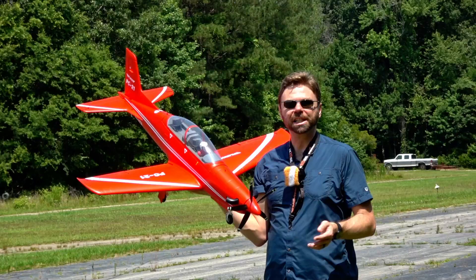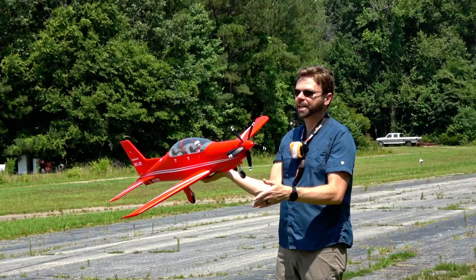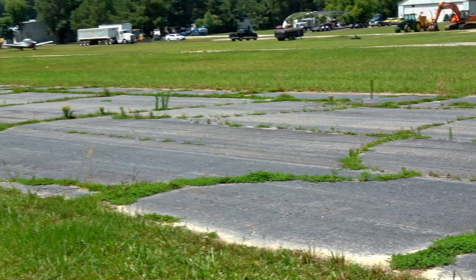Check it out YouTube, we got the FMS PC-21 Pilatus. This thing is freaking cool. A little weird to fly on this runway, as you can see as we pan left and right looking at the condition of this runway.